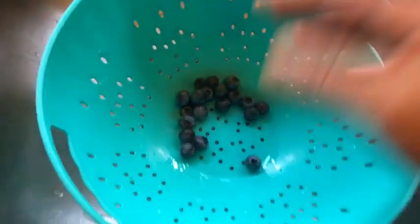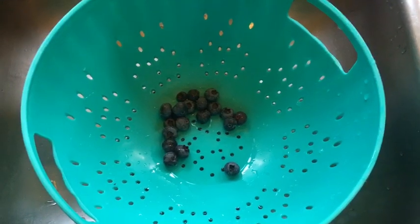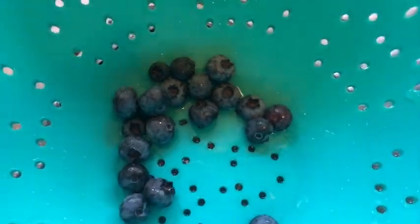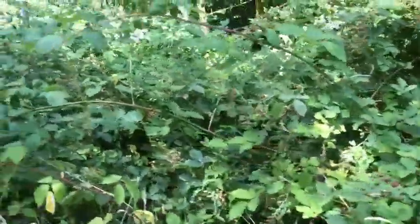As for the other berries, I just get them in bulk and wash them all at once right as I use them, because blackberries will go bad way too fast. But blueberries you can freeze for a long time. All right, here we are at the blackberry fields.